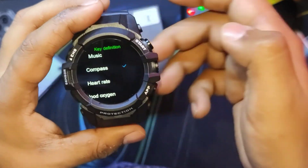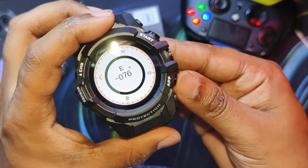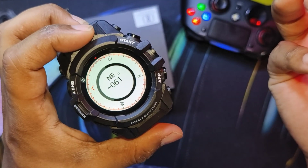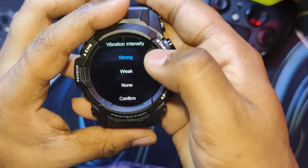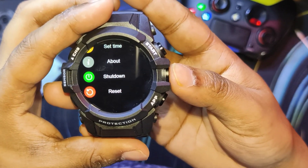Let's set the customizable button to compass — yes, it has a compass. It's a bit laggy but seems to work. There's also vibration settings, SOS setting, about, shutdown, and reset — all very common.